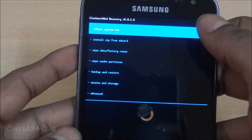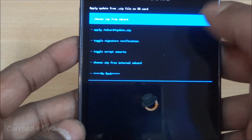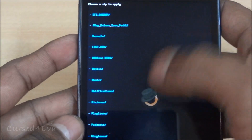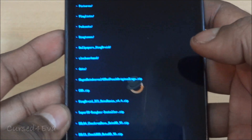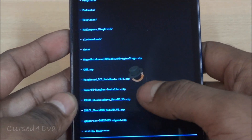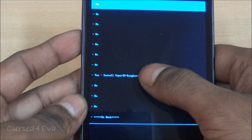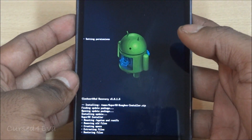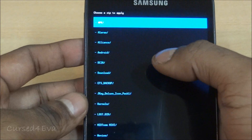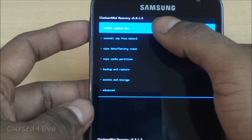Now we have a temporary Clockwork Mod recovery installed. Select 'install zip from SD card' — it's touch-based. Go to 'choose zip from internal SD card'; I know we transferred it to the external, but they get swapped here, so choosing from internal SD card is what will take you to your external SD. Find the SuperSU/BusyBox installer, tap it, then tap 'yes install'. Once it says 'install from SD card complete', go back and hit 'reboot system now'.